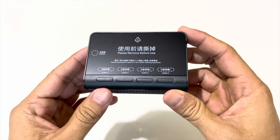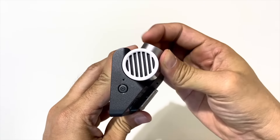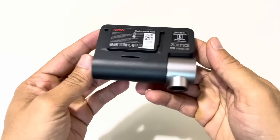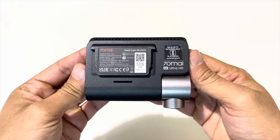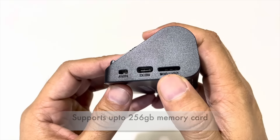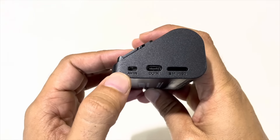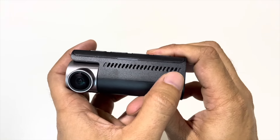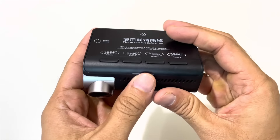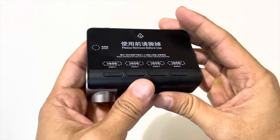Everything is neatly made in front of the screen. This camera has the Sony IMX sensor. This is the power button and this is the mic for audio recording. Here is the mount, and just below the mount is the speaker which gives voice commands. This is the memory card slot, the power input Type-C which is the main power, and here is the rear camera cable port. These are the air vents for heat dissipation.